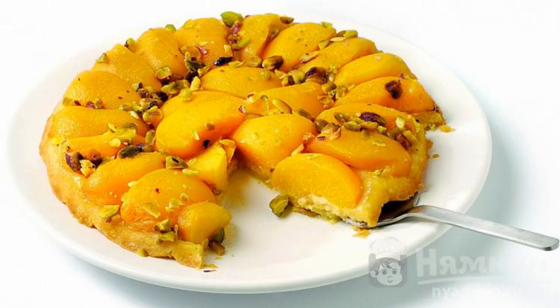Take the form out of the oven and turn the pastries onto a plate. It will turn out a beautiful inverted pie, where the baked canned peaches will flaunt on top. Try it when it cools down.